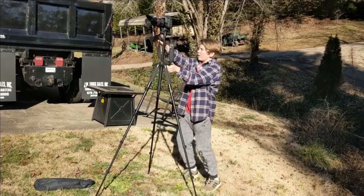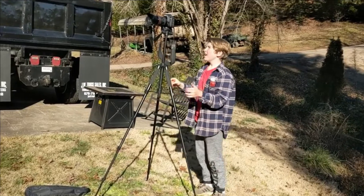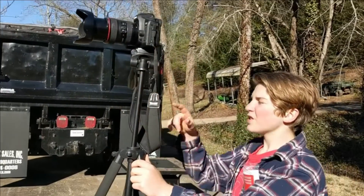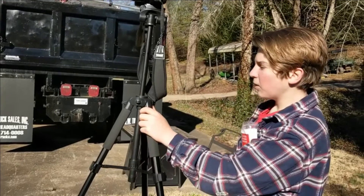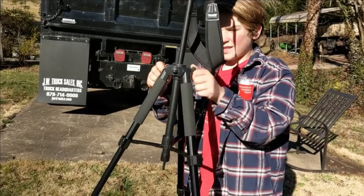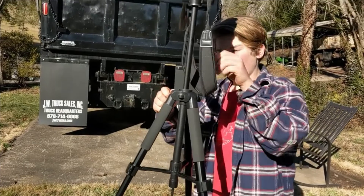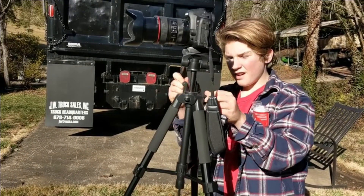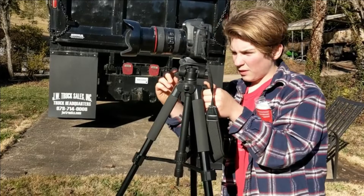Being tall like this is good for recording sports, taking pictures of animal wildlife, anything like a family photo with a bunch of people. And to let it loose, you just go like this and slowly turn this lever down right here, and then the camera comes all the way back down.